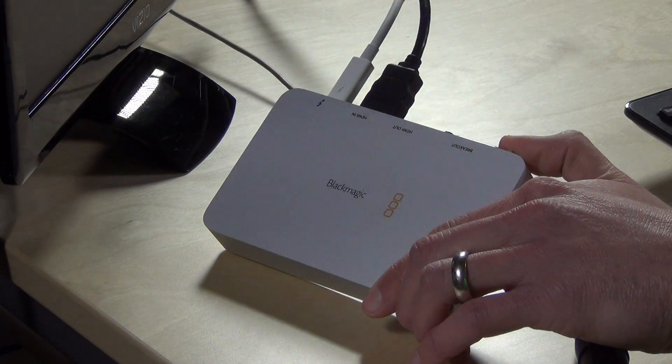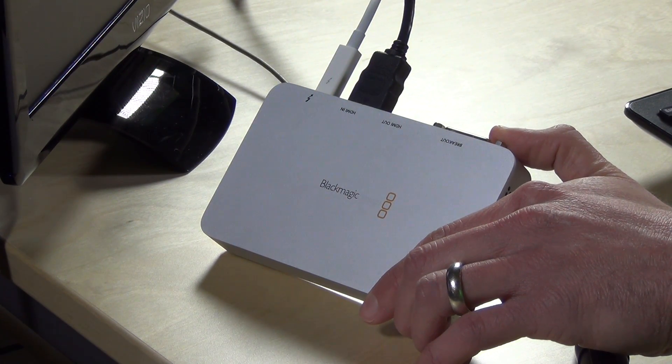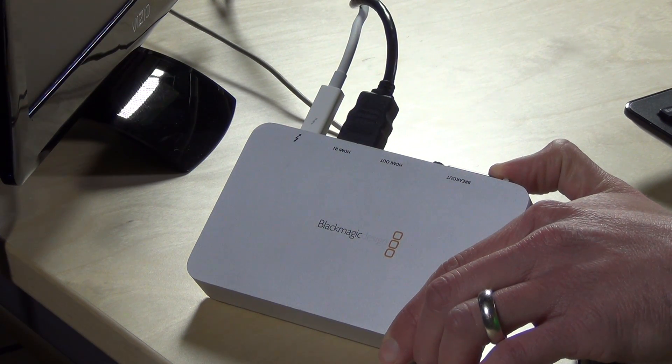Hey, Lon Seidman here with LonReviewsTech.com. Today we're taking a look at the Blackmagic Intensity Xtreme. This is a device that takes video and outputs it via Thunderbolt to your Mac or Thunderbolt equipped PC. And it does that by taking HDMI video as well as analog video and running it through your Thunderbolt adapter.